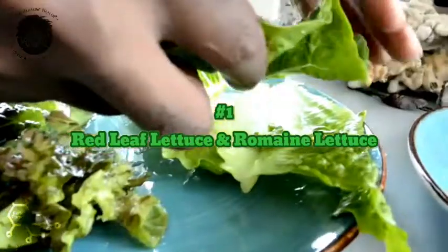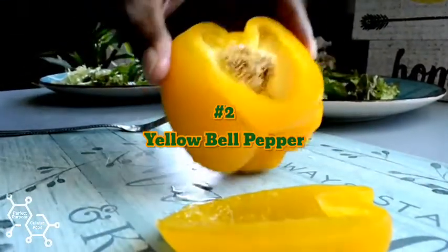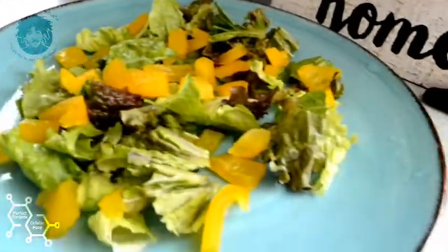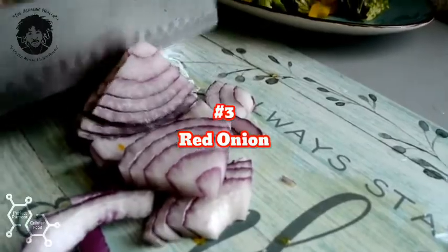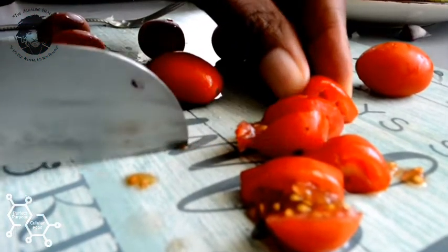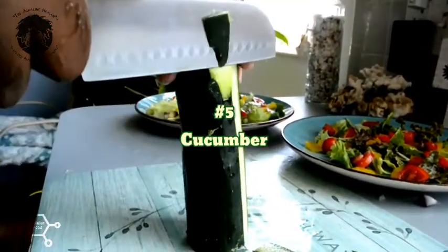Right here we got some red leaf lettuce, and over here we have another alkaline lettuce which is the romaine lettuce. Now we got our red bell pepper and our red onions. Now we got our grape tomatoes.